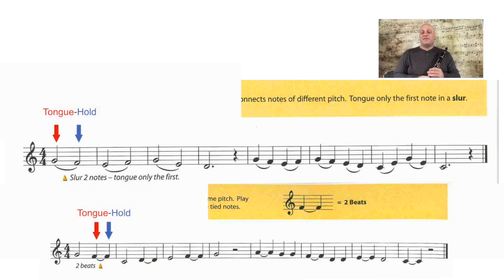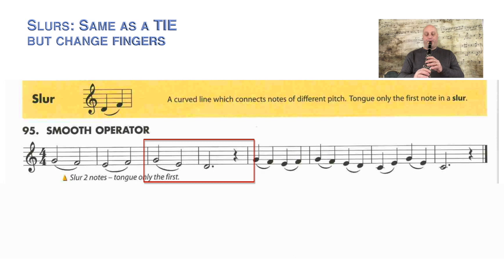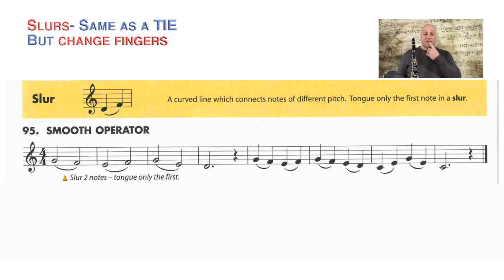So if line 95 were tied — if I didn't change fingerings — it would sound like this. That was just the first four measures of 95 as if it were a tie. Because it's a slur, I'm going to blow the same way and tongue the same way, but I'm going to move my fingers for the different notes. Because I'm changing notes, it's not a tie anymore — it's a slur.